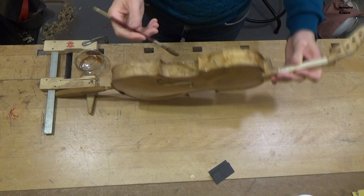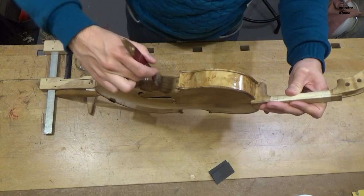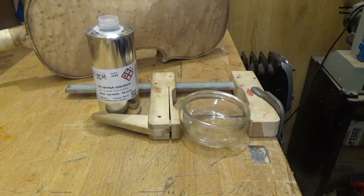As soon as each layer was applied I put the violin in the chamber to dry. There will be a couple of days to dry completely between layers.